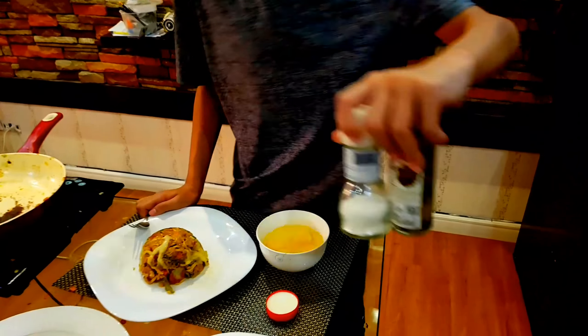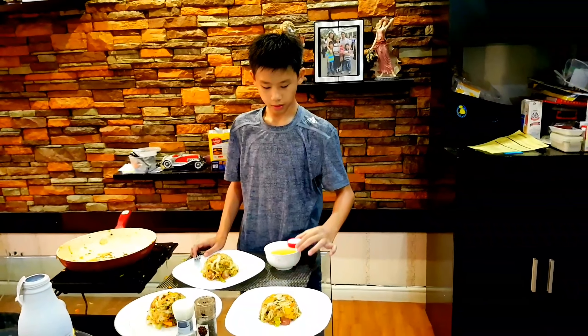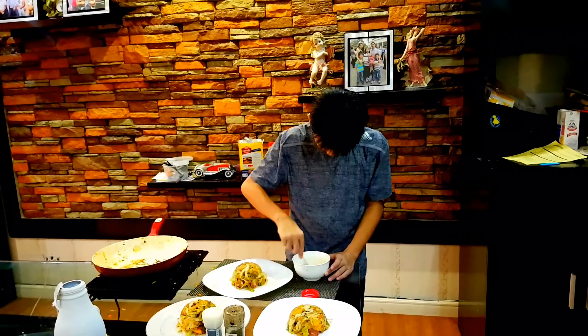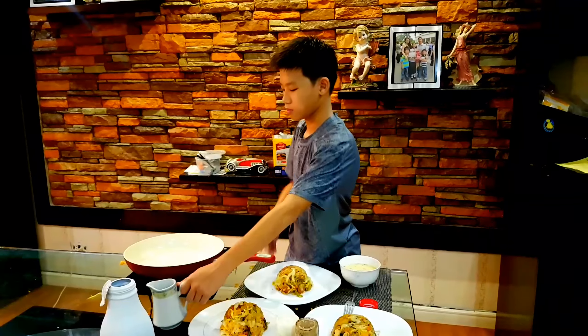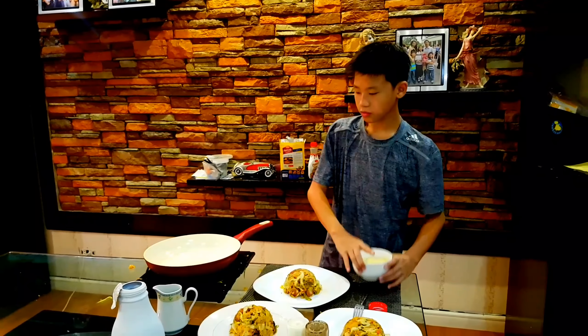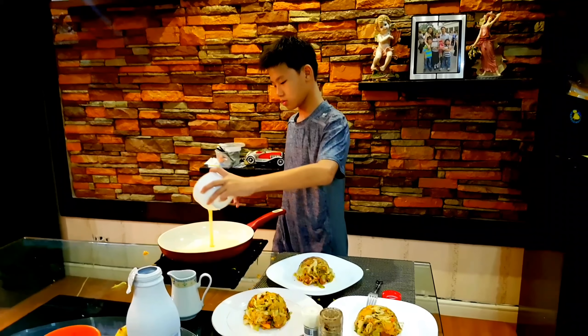Now we are going to make our omelette. What you need is four eggs. Season it with some salt and pepper. Get your milk and put it in. After putting your milk in, you want to season it with salt and pepper. The oil is to make sure the egg doesn't stick. After I put my oil, I will get my four eggs with salt.